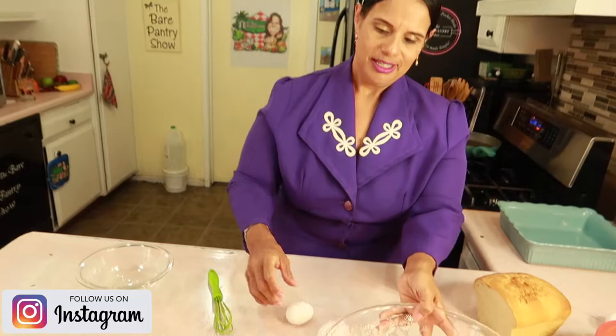Hey guys, Barbara here. I hope you're having a wonderful day. The last video I uploaded was the beef and okra. In that video, you saw that I was making a bread pudding. So I want to show you guys how I'm making this bread pudding. Take a look.